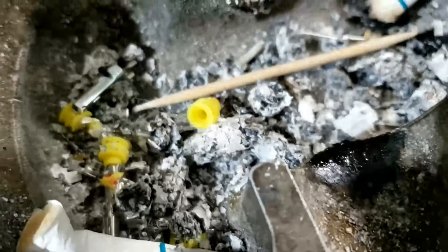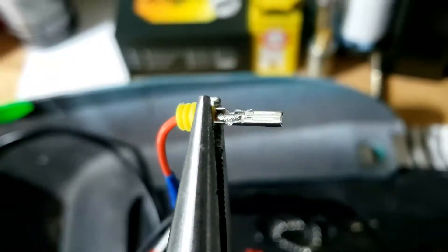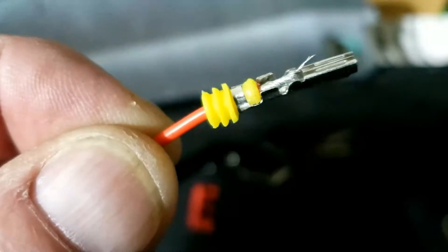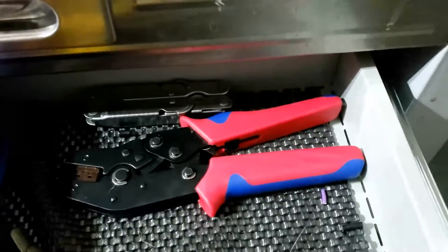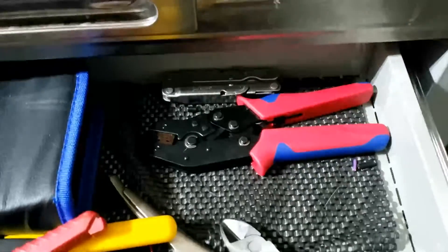More casualties. Yeah, that works a lot better I have to say. These crimpers are a bit all or nothing, but that's a good crimp there - nice and firm. Maybe don't bother buying the whole kit with the crimpers because you probably won't need them - they'll go at the back of the drawer and you probably won't use them again.